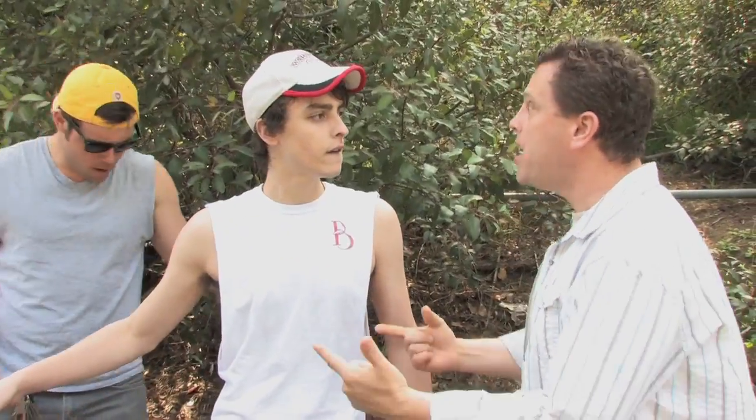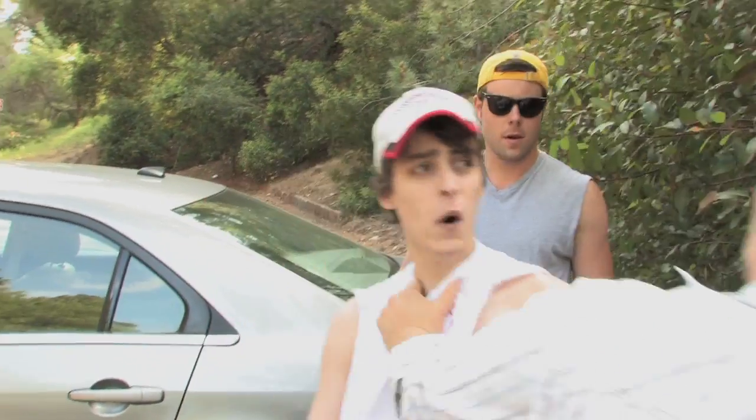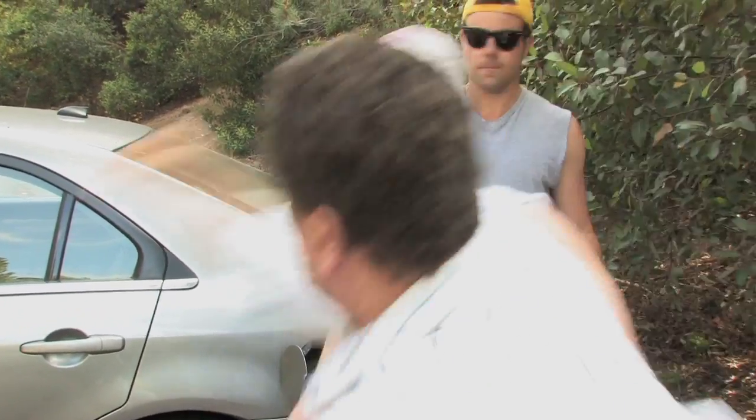What the fuck are you guys doing? We're doing a little tutorial. That's my car! Alright folks, now when you're doing any kind of tutorial, you're going to run into some problems. Billy, you're next.